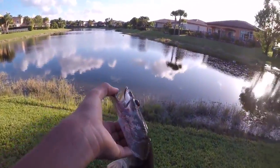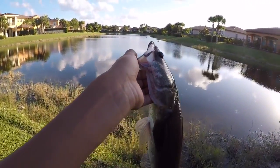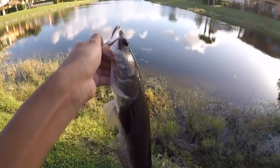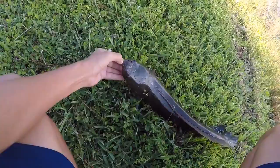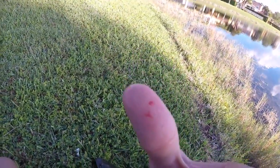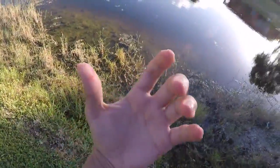Shout out to Cody S for telling me to lip a snakehead — if this goes wrong and I lose my finger, I blame Cody S. Here we go, I'm a little scared. Ow, that hurt. Well, didn't hurt too bad, but this guy's pretty small and his teeth are not fully developed. But that still hurt — oh, he drew blood too. Alright, this is on you Cody. These things are scary — he just drew blood again. Alright, there he goes.